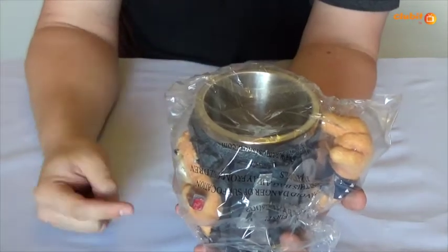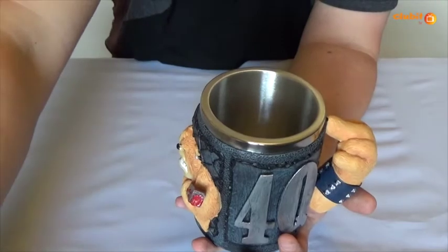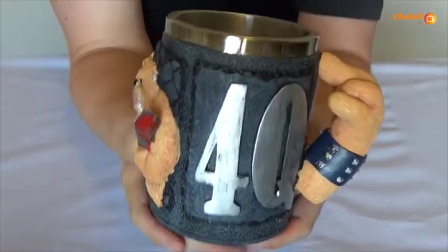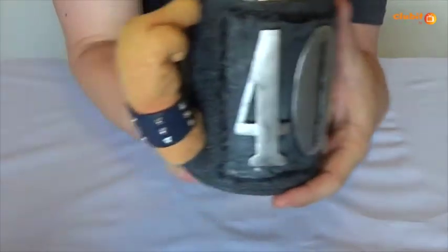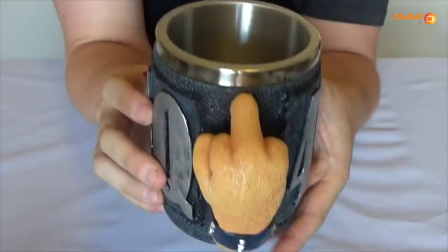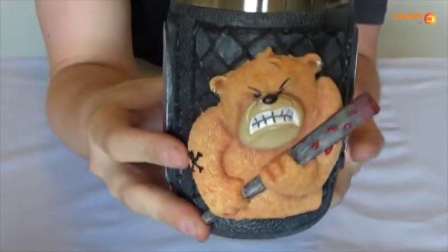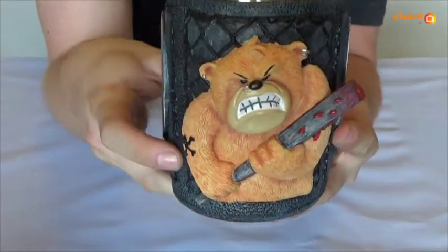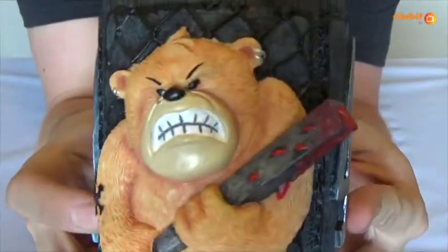There are three different tankards that Nemesis Now produced and this is the 4Q one. It's called the 4Q design because it literally has '4Q' written on both sides, as well as a nice middle finger as the handle. Also you've got the design that was on the box — one of the sketches — on there too. It's a really nice detail.